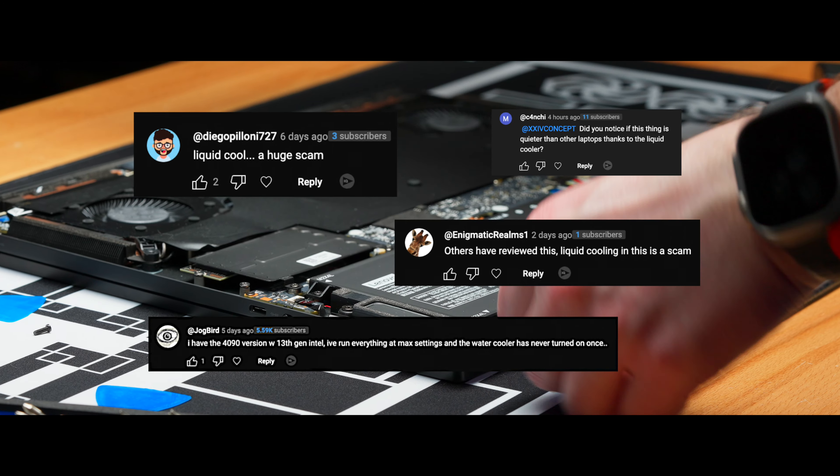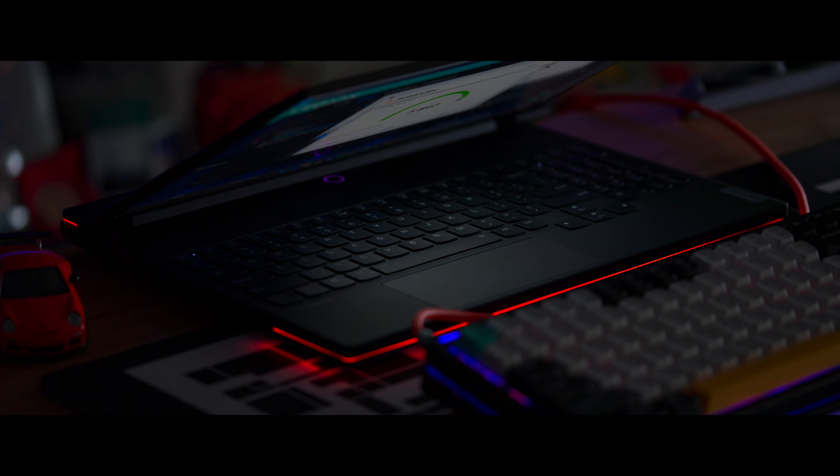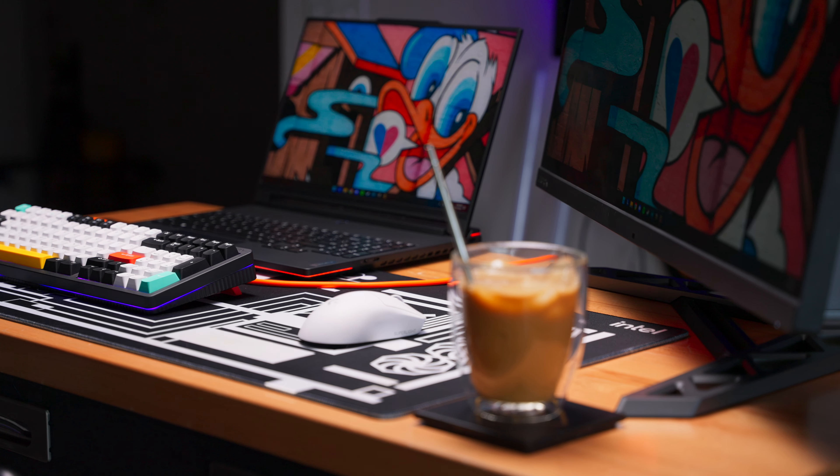You've probably heard a lot about the Legion 9i from Lenovo lately, but what's the deal with this liquid cooler? We've read all your comments — from asking what it does and how to turn it on, to saying it's just a gimmick that doesn't add any performance. I want to give you my take on it after speaking to Lenovo themselves, and why this liquid cooler is more important than you might think.